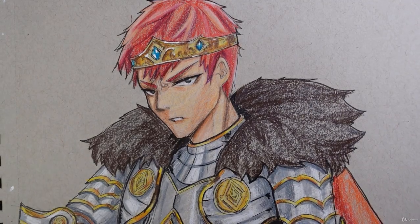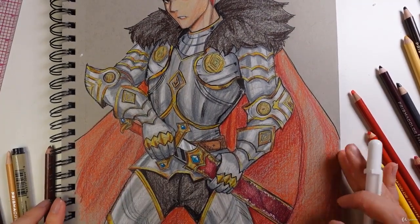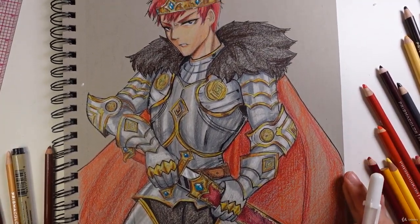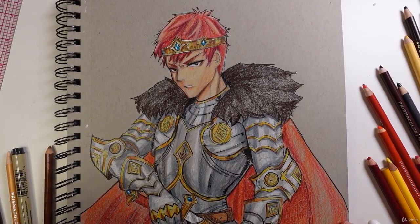Alright, so that is pretty much it for this illustration. Let me know what you guys think — this was all done in Prismacolor on toned paper. Hopefully this was helpful for you guys and you learned a lot. Anyway, I'll see you guys in the next one, bye!